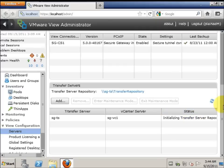Now you see that it's initializing the transfer server repository, and we have to carry on refreshing. And now it's ready. This is the end of the upgrading of the transfer server.